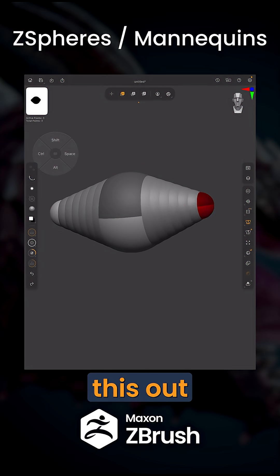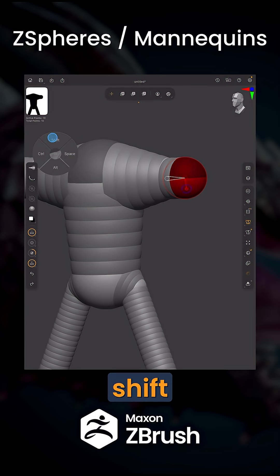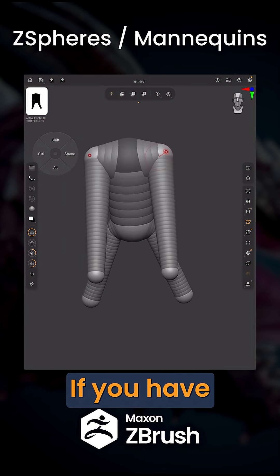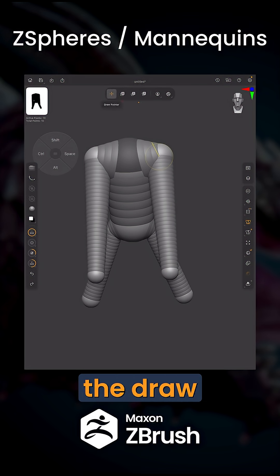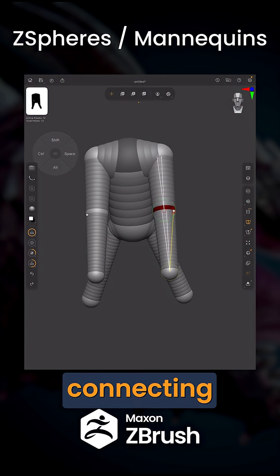A really cool tip is to get the same size Z-Sphere when drawing it out. As you draw it, if you press and hold Shift, it's going to snap to the same size as the Z-Sphere you're drawing on. If you have two Z-Spheres that are connecting and you'd like to add an additional Z-Sphere, all we need to do is go ahead with the draw pointer, click somewhere in the middle, and that will add another connecting Z-Sphere.